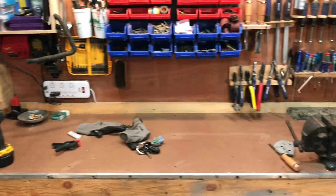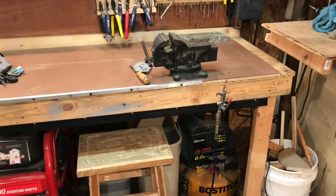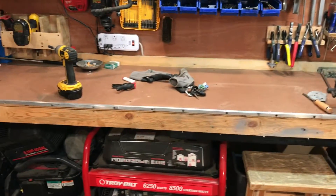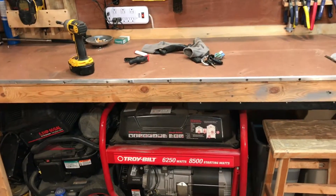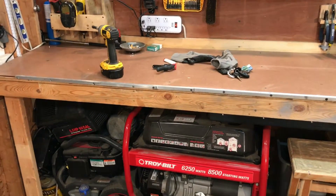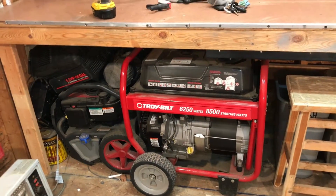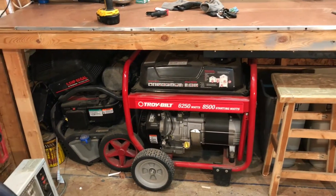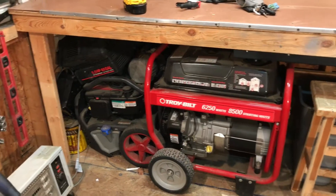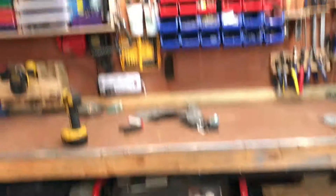This is my main workbench — just two-by-fours with three-quarter inch plywood on top, and then a piece of tempered hardboard on top of that. That way if it gets screwed up I can just screw a new piece on and it looks halfway decent. Those items will eventually be going out of here, but right now that's the only spot I have to store them. Eventually I'm going to build a little lean-to off the side of the shed to store those.